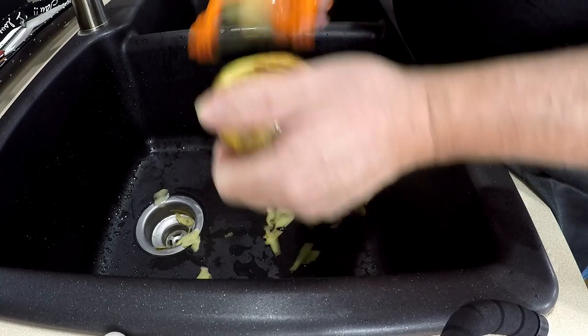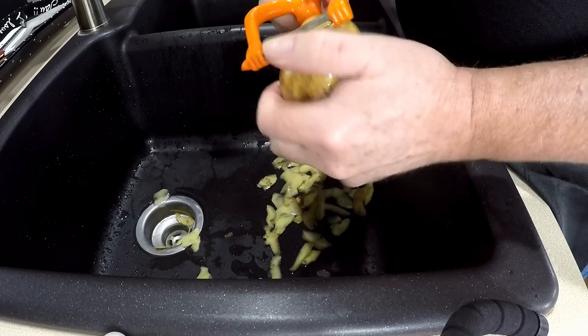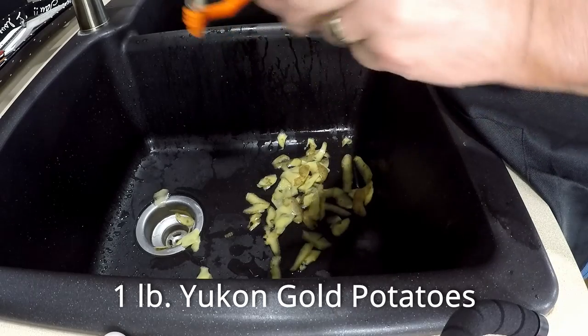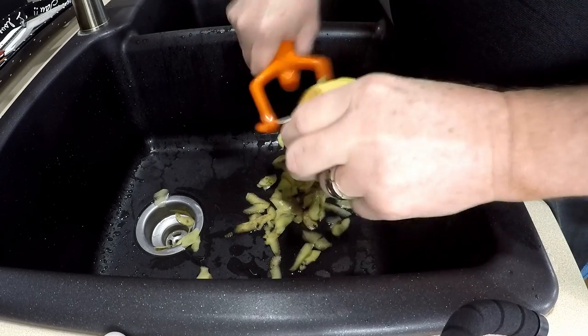You've got a potato decision to make. Do you want fluffy or creamy? We're going to do creamy, so we're going to go with Yukon Gold potatoes for this. Thank you, Canada — it's probably your greatest contribution to mankind, right behind maple syrup and hockey.